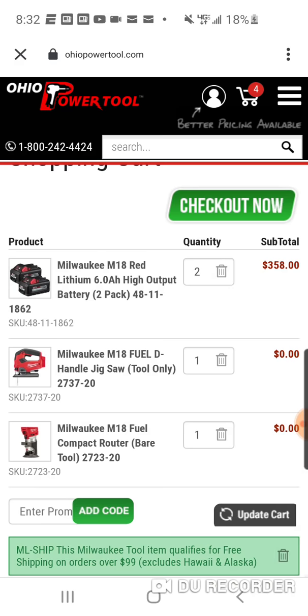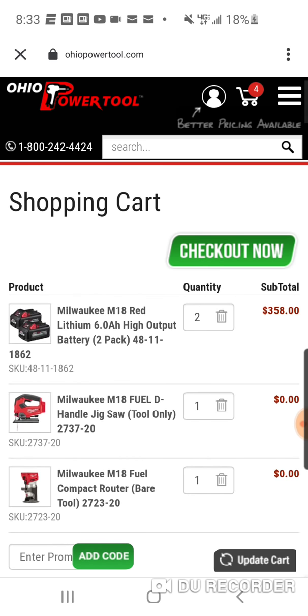358 — you're gonna get four 6 amp power batteries with 21700 cells, a jigsaw, and a router for 358. My honest opinion: don't do this with two tools, do it with one. Ohio Power Tool — you cannot stack tools. But 179, free shipping, is a very good deal. If you do want the sixes and need one of these tools, for 35 dollars — the lowest we saw was 144 — this is an option as well. Peace.